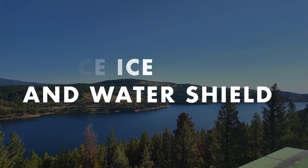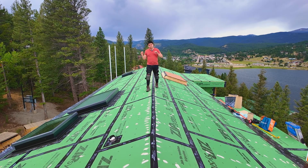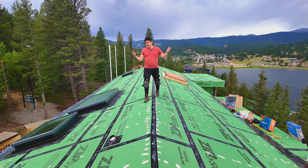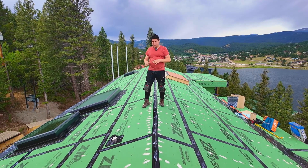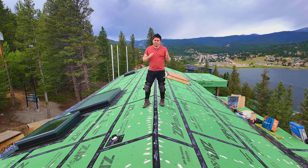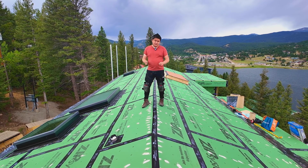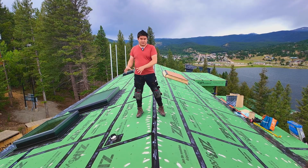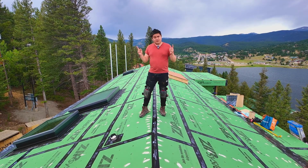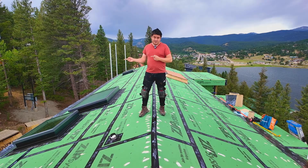Before you start working on your ice and water shield, it's very important that you take care of your first layer of waterproofing. In our case, since we're using taping and we've been pulling material, some of the tape has gotten damaged. So we went around and made sure that everything is in pristine condition — otherwise we re-tape it. Penetrations are also very important; just make sure they are in good shape. With that, we can go to the edge and begin installing our ice and water shield, because everything is applied shingle style.